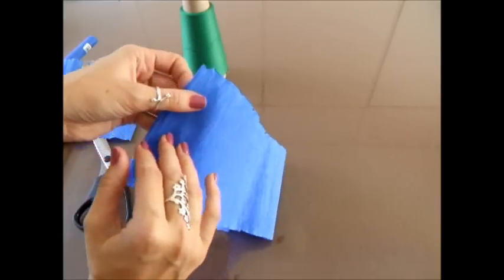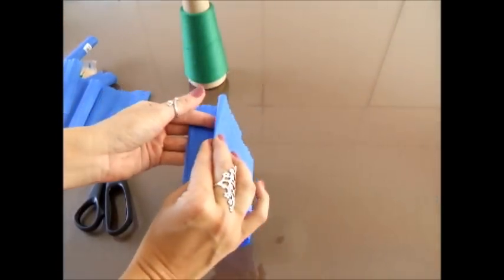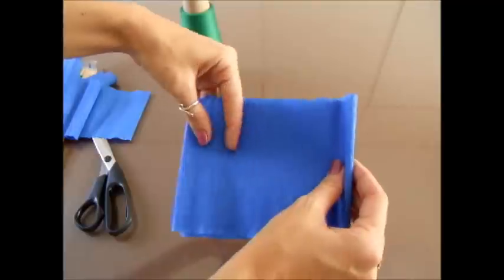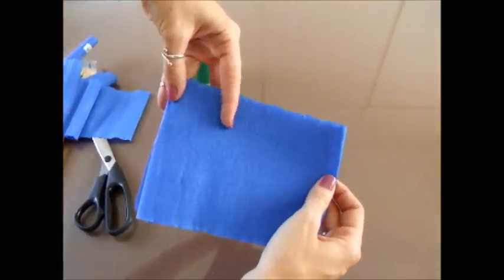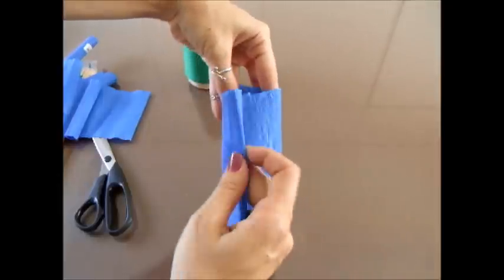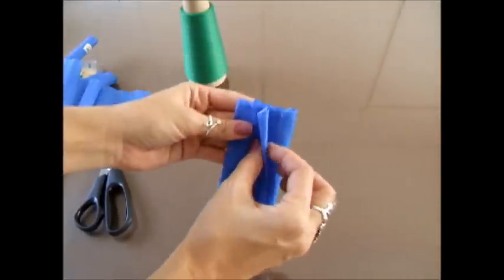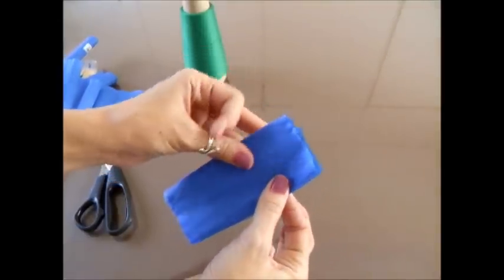Dobro ao meio. Ao meio novamente. E esse pedaço aqui agora eu vou dividir em três. Eu coloco o dedo aqui mais ou menos onde é um terço. Não precisa ficar muito certinho, não. Pronto, dividi em três.